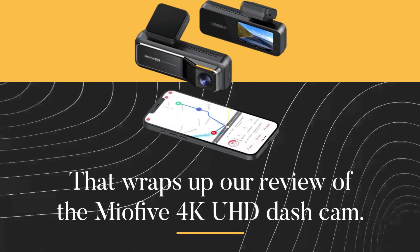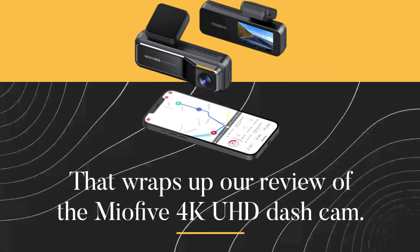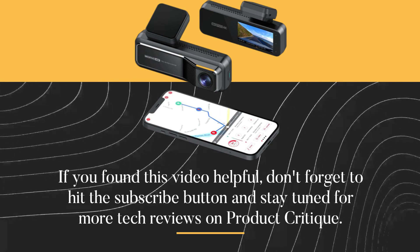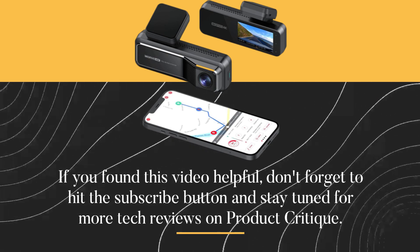That wraps up our review of the Mio 5 4K UHD dash cam. If you found this video helpful, don't forget to hit the subscribe button and stay tuned for more tech reviews on Product Critique. See you next time!